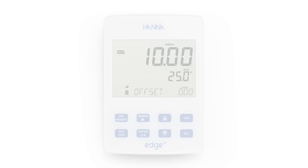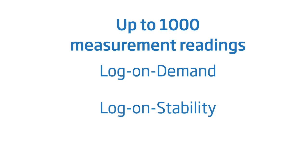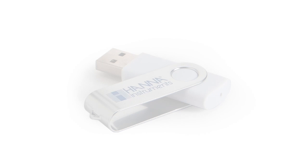Up to 1,000 measurement readings can be stored by using either log on demand, log on stability, or interval logging. A reading can be logged by simply pressing the log key. Stored data is easily recalled by pressing the recall button, and these log measurements can then be transferred directly to a PC or stored on a USB flash drive.